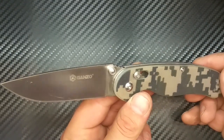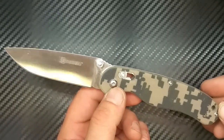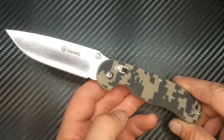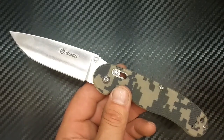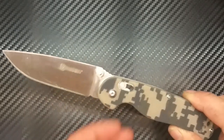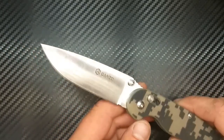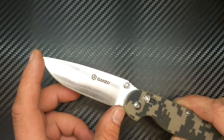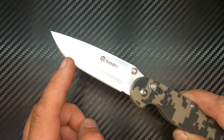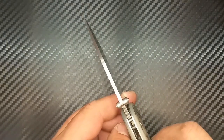Kommen wir erstmal zu den nüchternen Daten. Dieses Ontario Red One für Arme hat wie immer 440C Stahl — so angegeben, kann man glauben, muss man nicht, aber warum sollten sie lügen. Das ist vielleicht die asiatische Version des 440C Stahls. Der ist gehärtet auf 56 bis 58 Rockwell. Wir haben eine Gesamtlänge der Klinge von 8,9 cm, wobei die effektive Schneidenlänge 8,5 cm beträgt und die Klinge 3,5 mm dick ist.